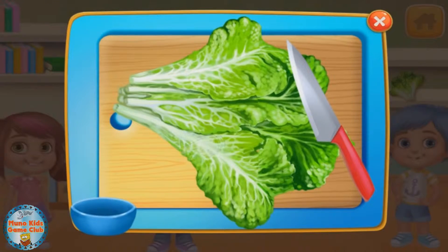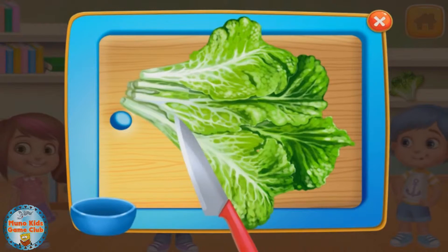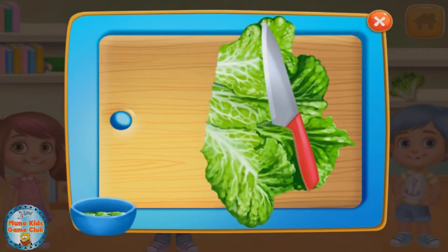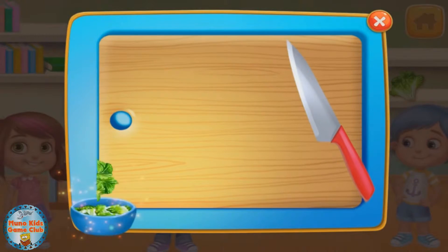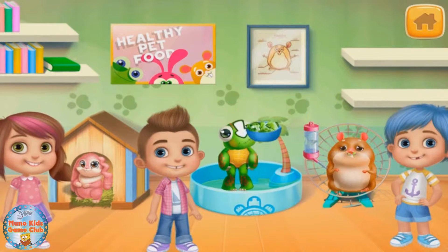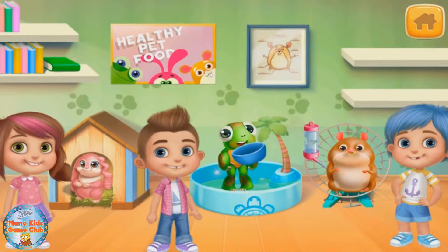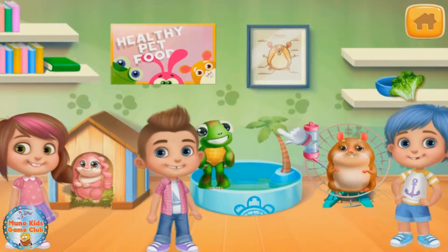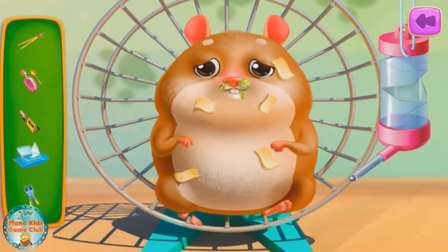Are you hungry, Turtle? Oh, sure you are! Oh, Mr. Hamster, you don't look well!